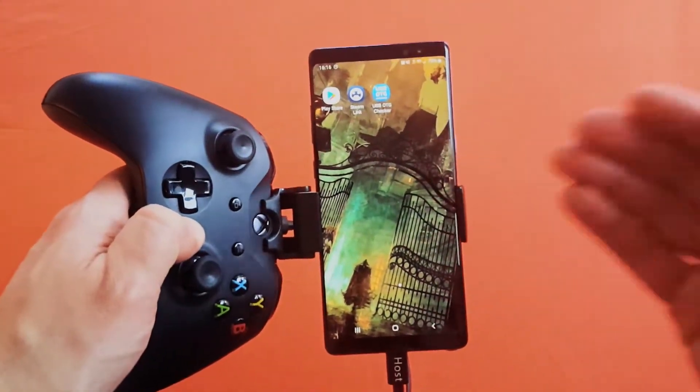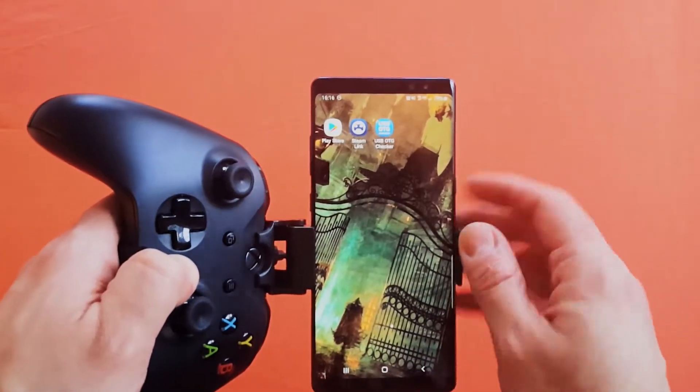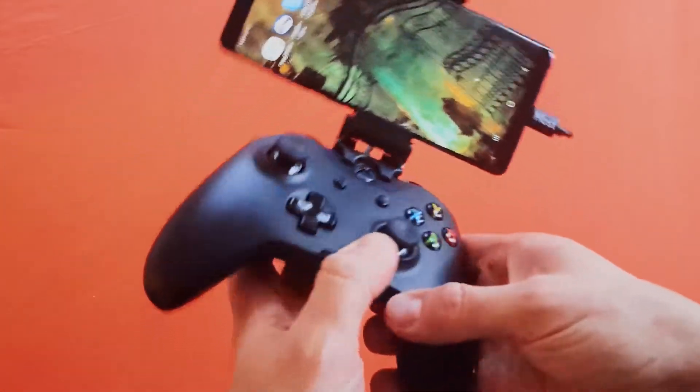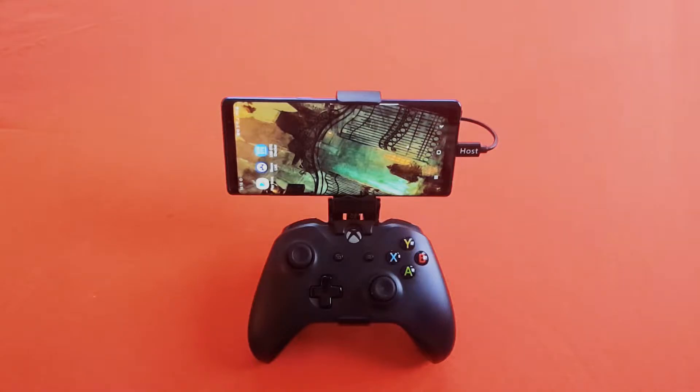OTG stands for 'on the go' — it allows you to connect accessories to your smartphone. The other app you're going to want to download is Steam Link. Before I continue, I'm going to assume a couple of things: that you have a Steam account and that you have a gaming rig with Steam currently running. You need Steam running in order to act as the host, so if you don't have that enabled right now, go ahead and turn Steam on.